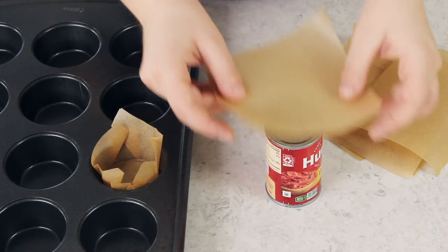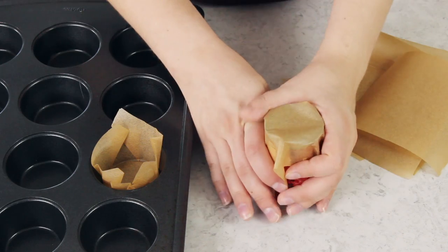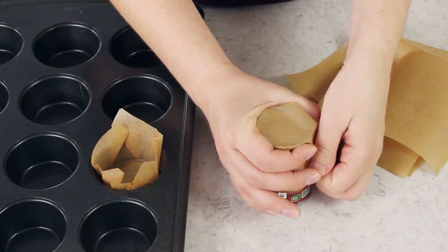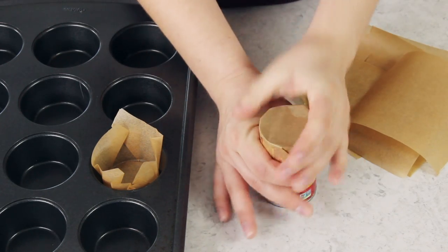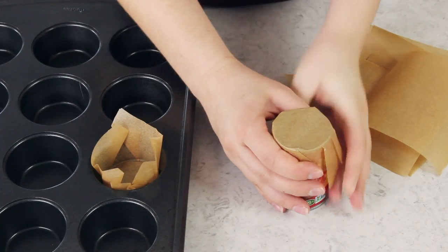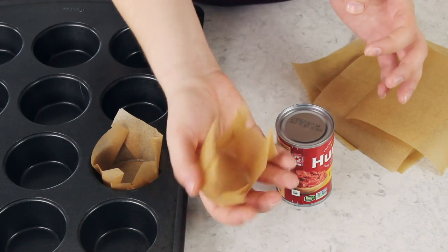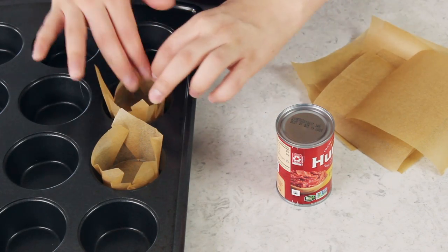Hey Sugar Spun Bakers! Sam here, and today I am sharing a really quick and easy tutorial for making parchment paper cupcake or muffin liners. This is very simple — I use these all the time if I don't have store-bought liners on hand, and a lot of you have asked me where I get my parchment paper liners. Well, I make them. So let me go ahead and walk you through the steps.